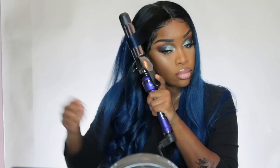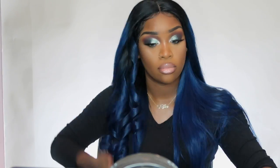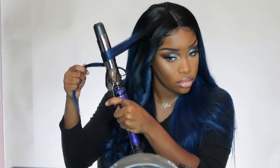Y'all, I love love love this color. Like they said, it's a galaxy blue color and it's just bomb. Ever since I've been wearing it I just keep getting compliments — 'I love your hair color' — and I'm telling you, this is that wig. This is that wig.